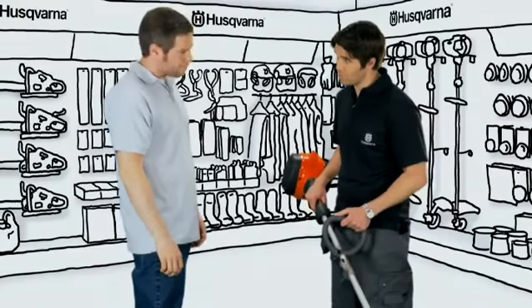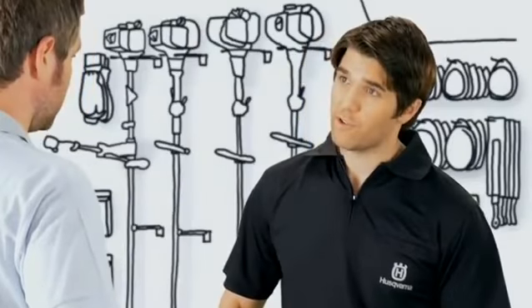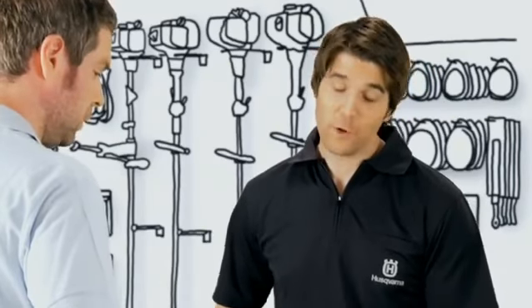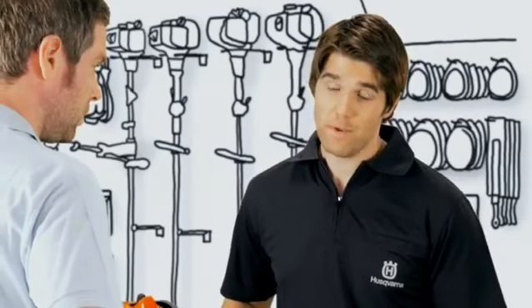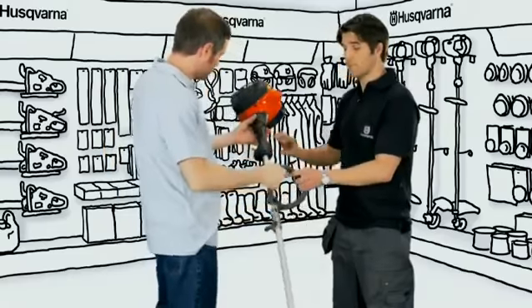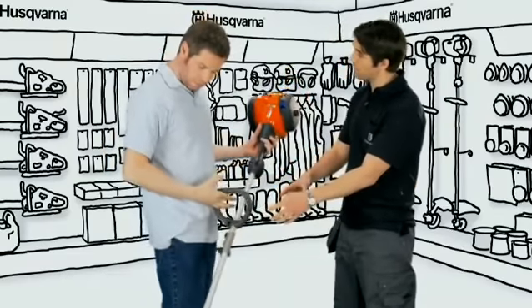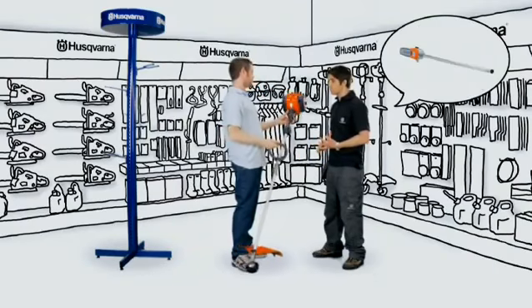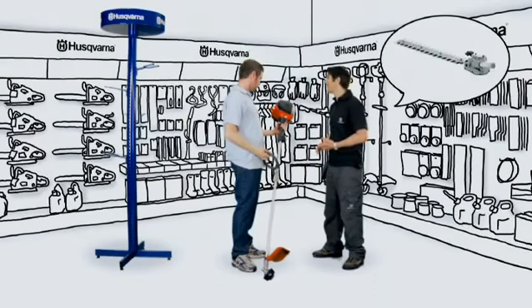They've been designed specifically to create less noise. Both these trimmer engines run on low noise mode and the character of the sound has changed so they create less disturbance to your neighbours. And if you're looking for a trimmer that can do more than just trim, the 122LD will give you a lightweight combi trimmer. It can convert from a trimmer into different machines through its detachable shaft. And with its many attachments it can be used as a blower, pole saw, cultivator, hedge trimmer and edger.